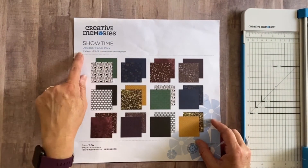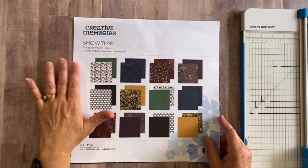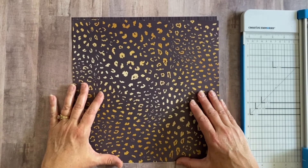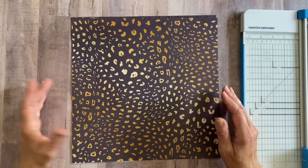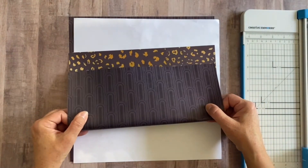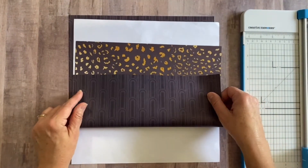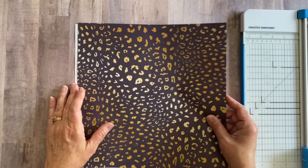I'm using paper from the Showtime designer paper pack, but these layouts can be done with any type of paper. This is probably my favorite page design of all time — it's so simple, doesn't require a lot of paper. It's called the 'half and half.' I'm going to cut the paper in half and use both sides. To make it super simple, use a paper you like on both sides.